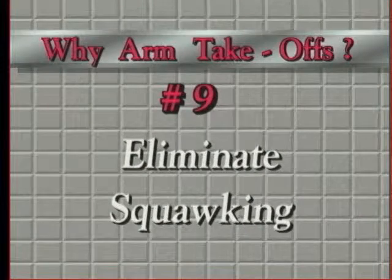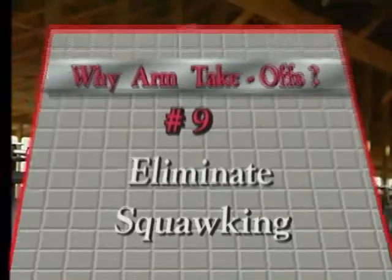Why arm takeoffs? Because with arm takeoffs you can just about eliminate the squawking. Let's take this rather complex subject one segment at a time.